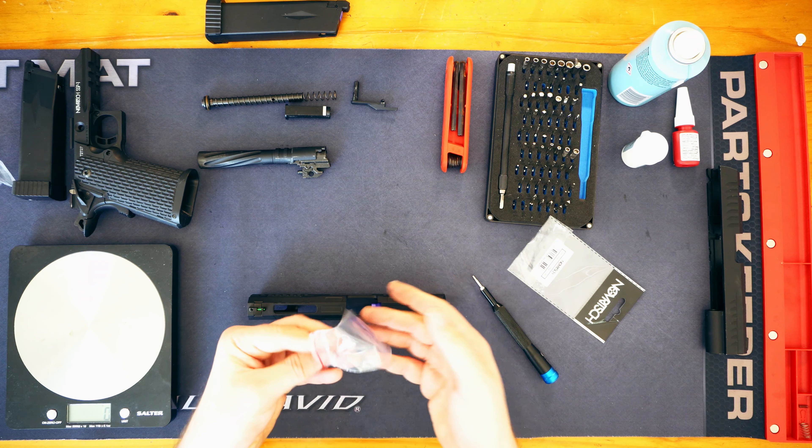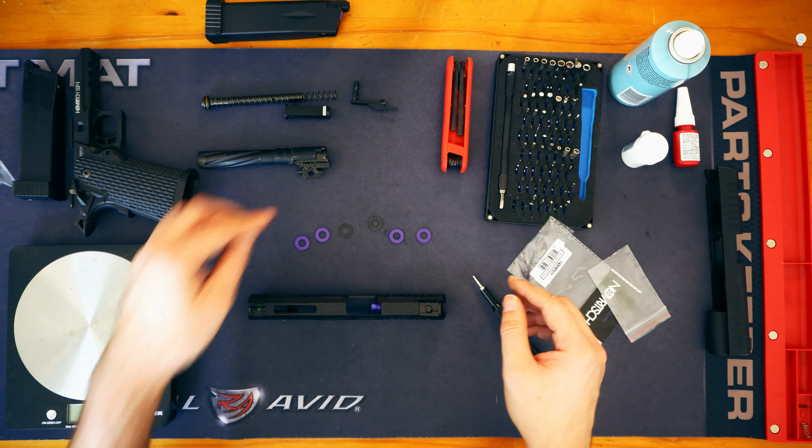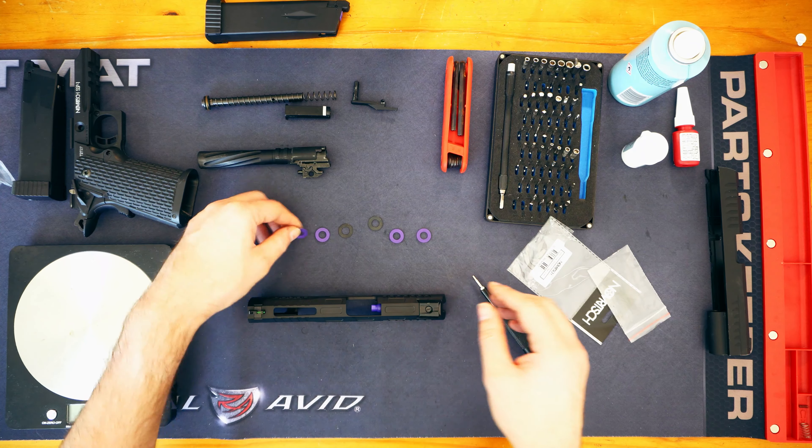So this also comes with a short stroke kit, which is this guy here. This is basically used to make pistols short stroke a little bit. I'm not sure how good this short stroke is — I've seen a couple of different short stroke setups and I am intrigued.